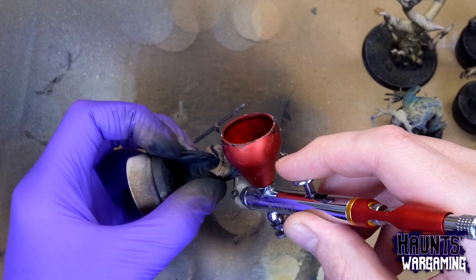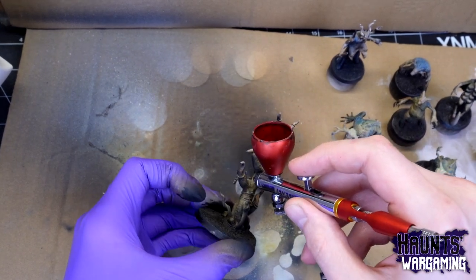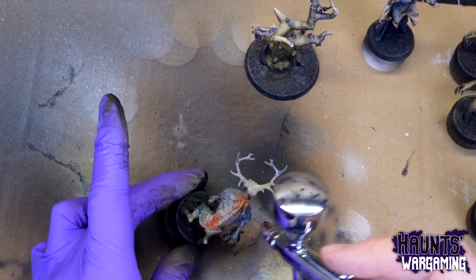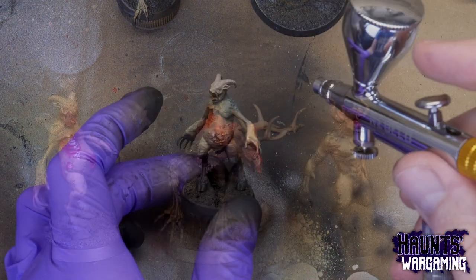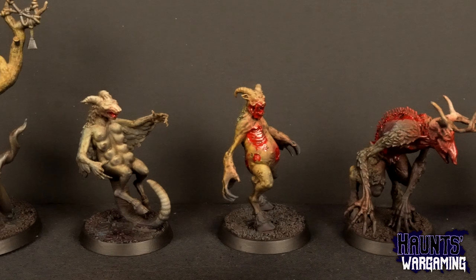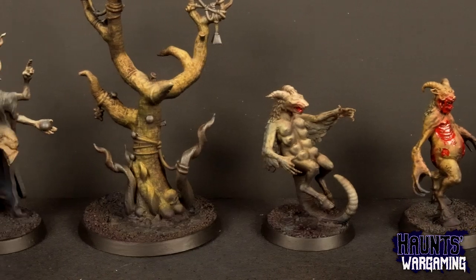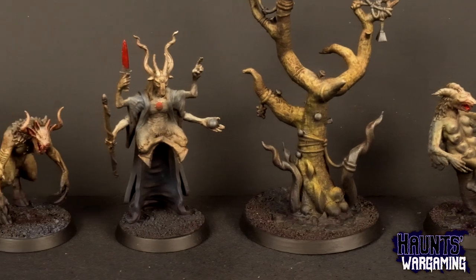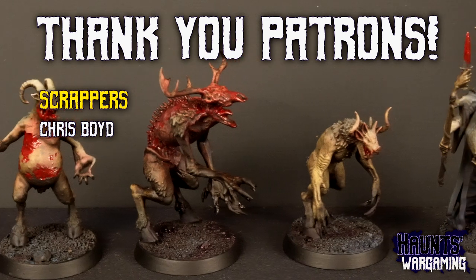These airbrushes aren't great for detail work on a miniature scale, but for base coating, blending, and blocking out sections of color they work just fine. One nice thing about the SJ-81 is its detailed instruction manual with a troubleshooting section. The second batch won't win any awards, but it'll look great on the tabletop. If you're considering airbrushing, I'd highly recommend getting a budget airbrush like one of these before dropping a lot of money on a high-end model. Thanks to Neo Eco for sending these to test out.